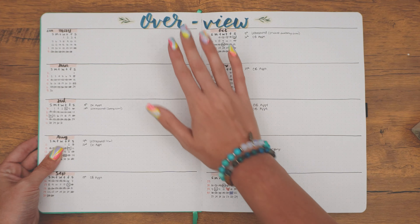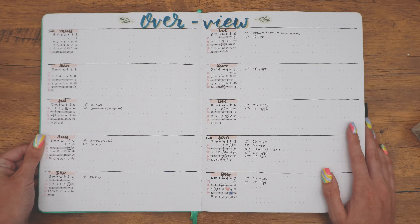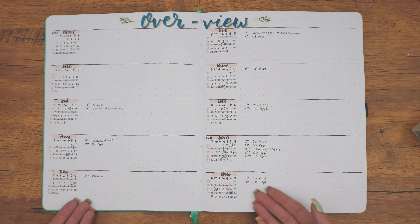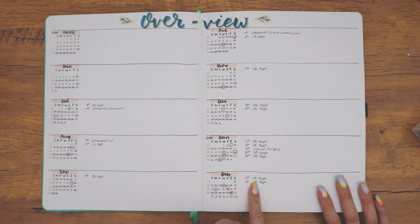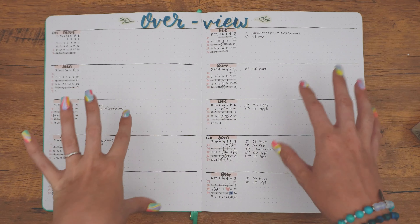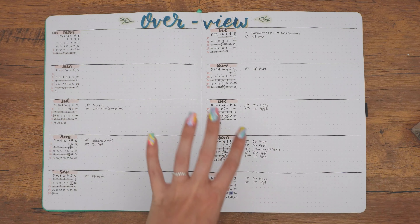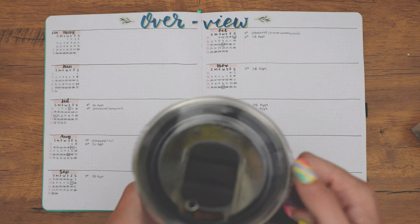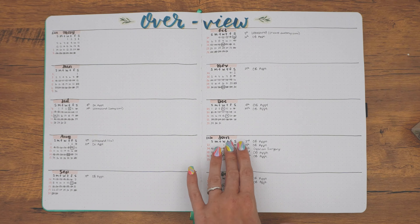I didn't mention that this is an Archer and Olive notebook — as you saw from the beginning when I first opened it. And it is actually their 8.5 by 11 size notebook, which was from one of the subscription boxes. That's why it is so big. You can see that the font is quite small. But I've only gone through right now and added in doctor's appointments and ultrasounds and that sort of stuff. I will go back in and add different events that happened — the holidays, that sort of thing.